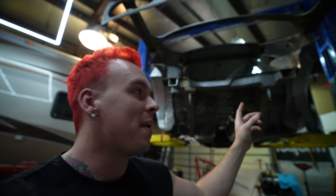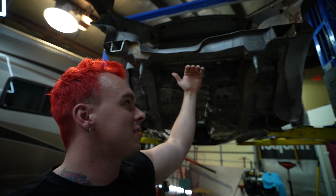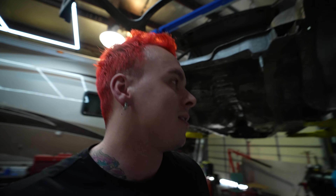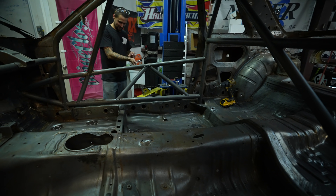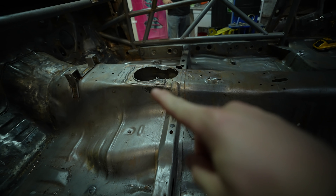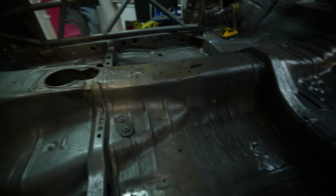We're still waiting on the subframe and we're losing our minds about it, because that really impacts everything back here. We're probably going to have to notch this for the diff and the cage that goes over the subframe. We can't really box the rear end or any of that stuff until we get it, so that will probably be next episode. But there's so much that's gone down on the front end, so let's check that out. Actually, quick look inside — there wasn't major stuff we had to do in here until we get the transmission. We're unsure if we have to cut the tunnel or not.